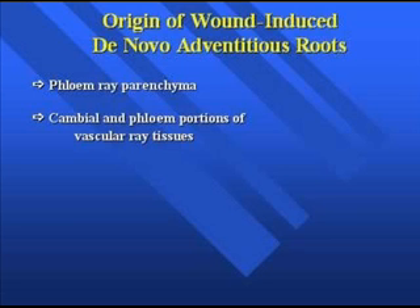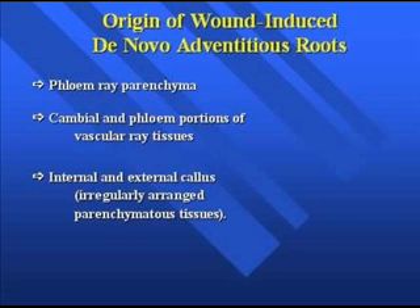Of those areas, the phloem ray parenchyma is going to be extremely important, particularly with most plant materials we deal with. When it comes to more difficult-to-root plant species like spruce and pines, rooting can take place from what's known as callus — both internal and external callus — which are irregularly arranged parenchyma tissues.